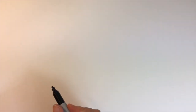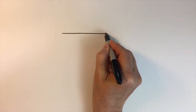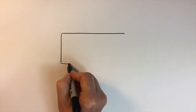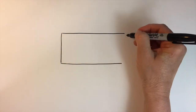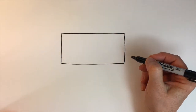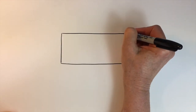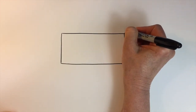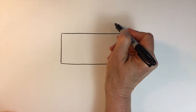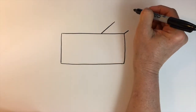The first shape I'll create for our tiger is a rectangle. I'll draw two diagonal lines right up here — one on the corner, not very high up, and then the other one kind of starting at the back and coming down. And this will be for the tiger's neck.